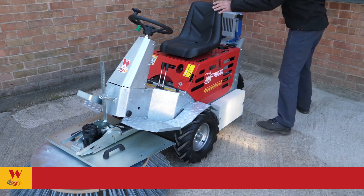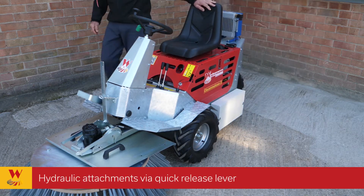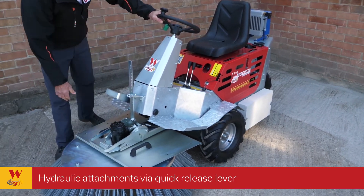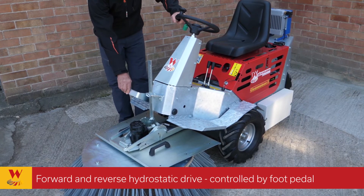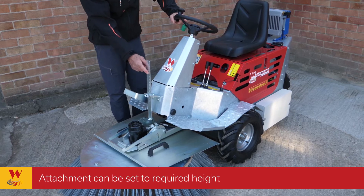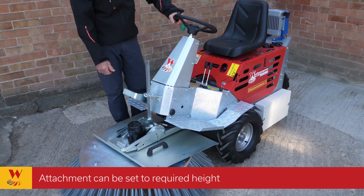Coming around the front, there is a quick release for the attachments and also the hydrostatic pedal which is forwards and backwards. There's also a depth gauge for the depth of the brush or any other attachments.